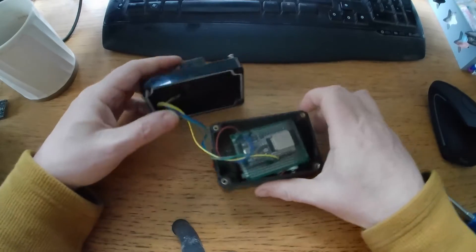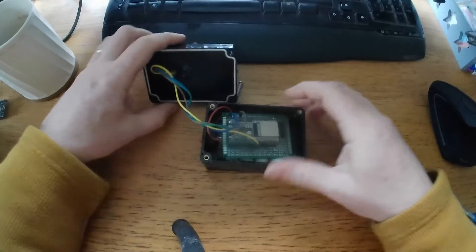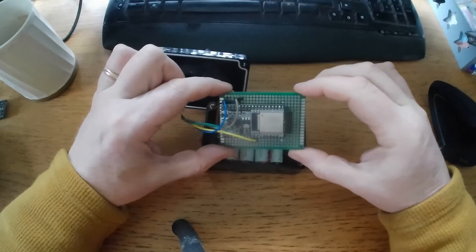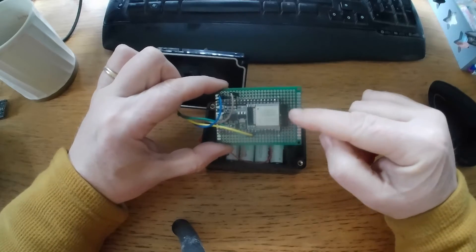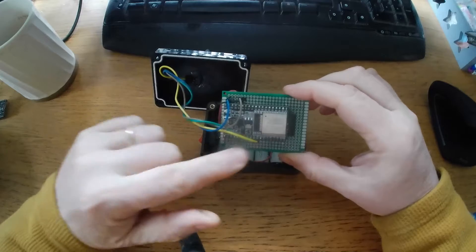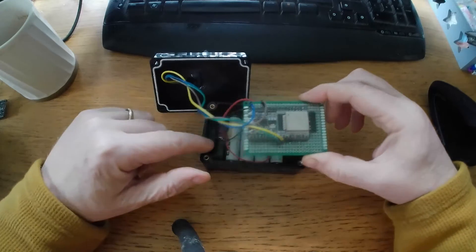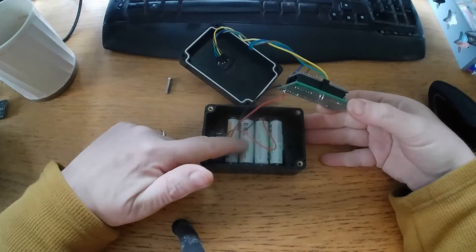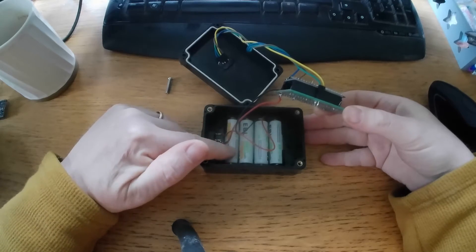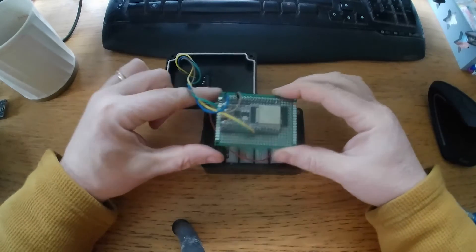Inside the box we've got our ESP32, programmed with the Wi-Fi end here. I've talked about these before. It's just four or five wires really. I've got my power pack underneath — I don't know how long these batteries will last, but we'll find that out. That's part of the experiment.